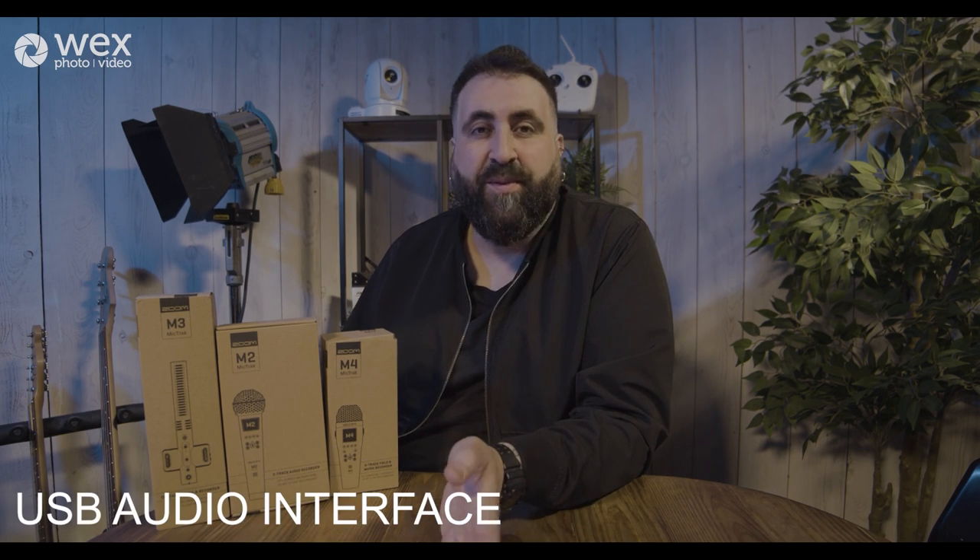All of these units in the MicTrack range have a very rich feature set — they have some key differences but also key things in common. All of them are able to record locally to a micro SD card, all of them can run on AA batteries for a staggeringly long time, and you're able to use all of these devices as an audio interface into your laptop, desktop, and in some cases even your mobile device. With the built-in microphones, you're able to capture in stereo or mono.